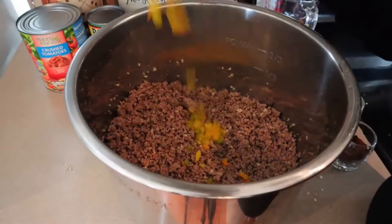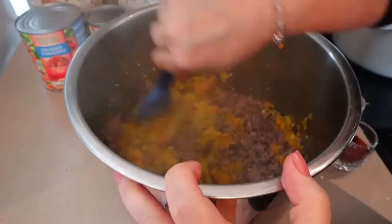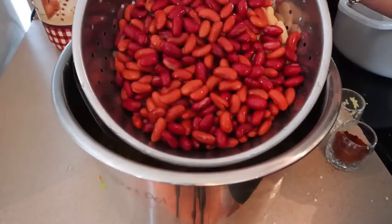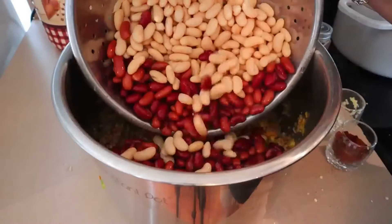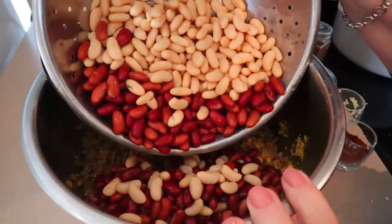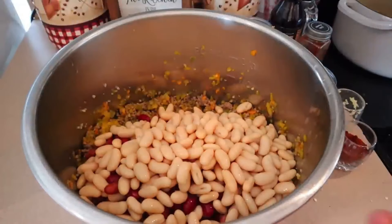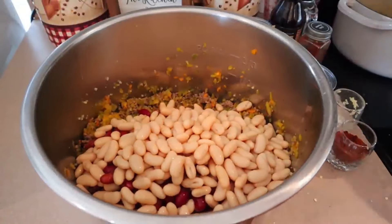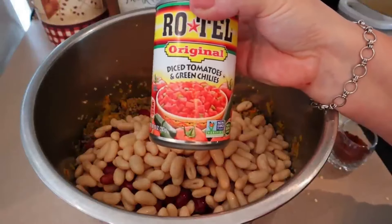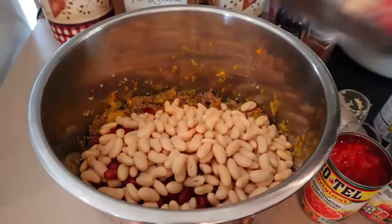I'm adding my onions and peppers, which just got done cooking and are still very hot, and mixing those all up. Now, one thing to know about us — we like a lot of beans in our chili. I have four cans of beans: two cans of white cannellini beans, one can of dark kidney beans, and one can of light kidney beans. I drained and rinsed them this time. For diced tomatoes, we like lots of kick in our chili, so I use diced tomatoes with green chilies — three cans of those.